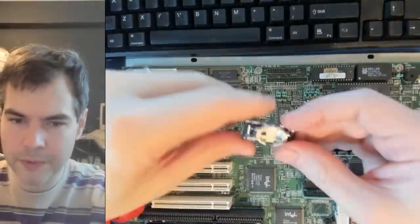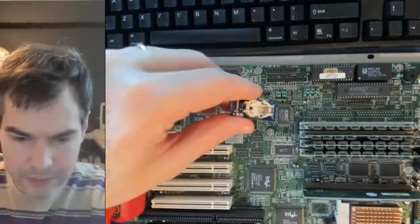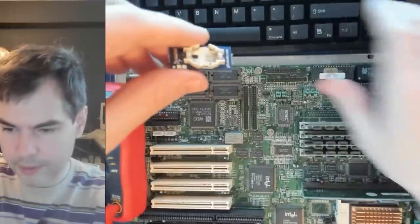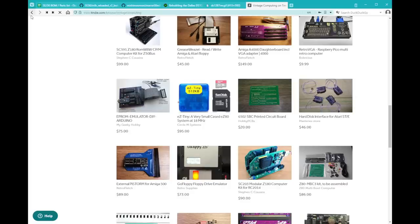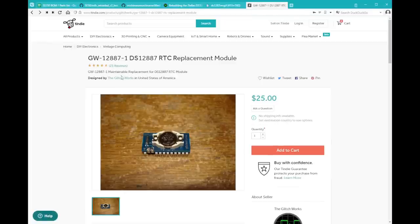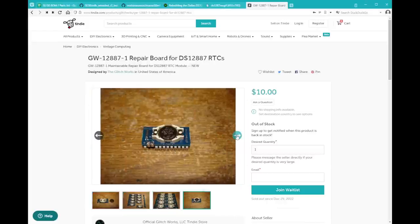It's worth mentioning that GlitchWorks do offer pre-assembled variants of this product — if you add another $15 to the price they can send you a pre-assembled replacement module, which is mighty convenient compared to messing around with tools to cut holes into epoxy packages. I was cheap, so I wanted to reuse what I had and just bought the replacement board. It was actually out of stock, so I bought the last one.